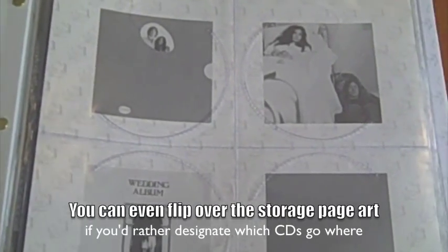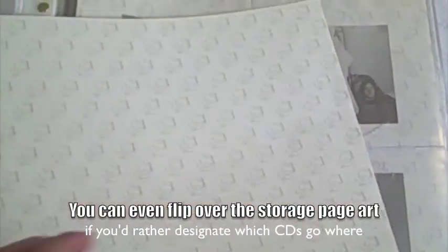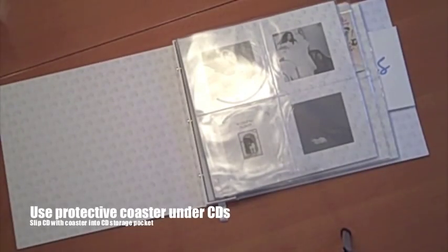You can actually add pages, or even flip over the CD art page inside the page to customize the whole thing completely if you want.